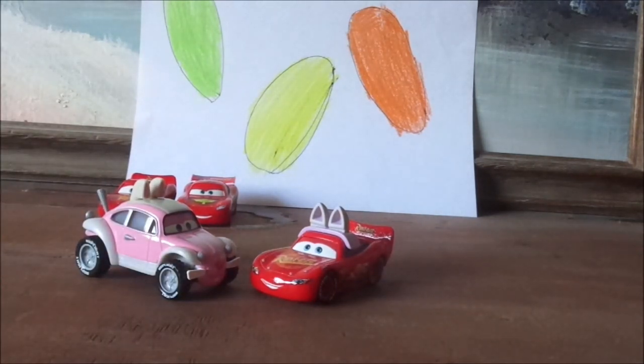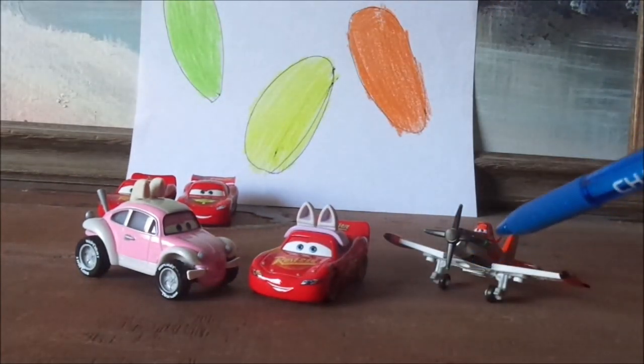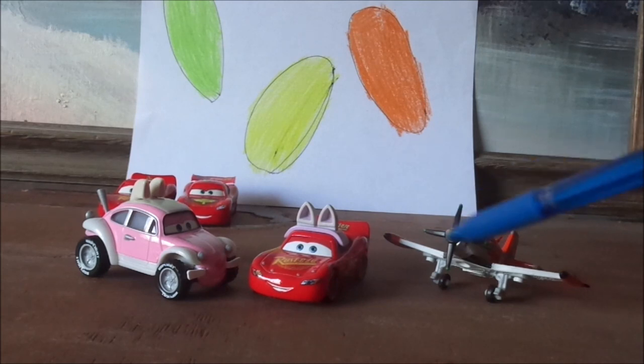I also want to mention that yesterday I got a Dusty Crop Hopper in the mail from a seller off of eBay two weeks ago on a Saturday. Although, this is the supercharged version with the four-bladed propeller. I was actually expecting the three-bladed propeller version, which is the normal Dusty Crop Hopper with a number seven.